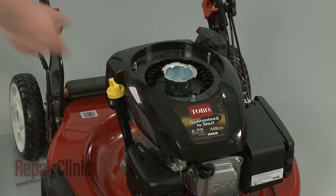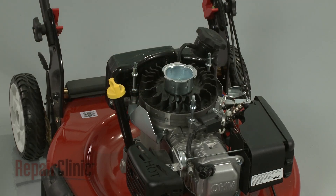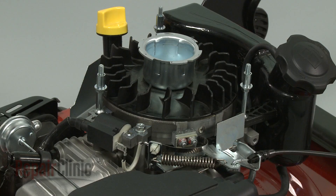Once the starter is removed, you can lift the engine cover off to access components like the flywheel, the brake assembly, and the ignition coil.